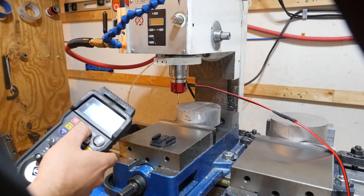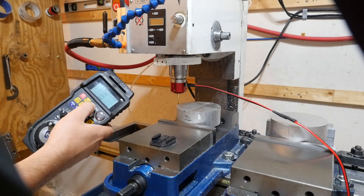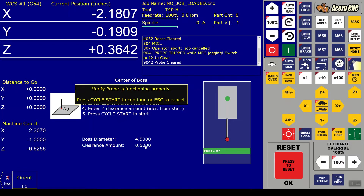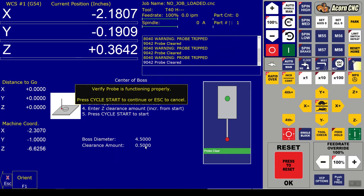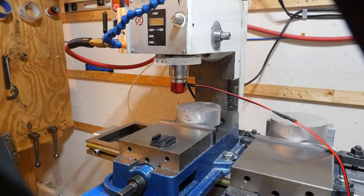Before it lets me start, I got a warning on the control saying to verify the probe is functioning properly. I'll come in with my finger and trip it - I see both the LED turning on and in the control the probe tripped message. That's just one additional fail-safe to make sure you don't crash the probe. Here we go - we'll start the probing cycle on G54, making sure we're in G54. The piece on the left will be G54 and on the right G55.